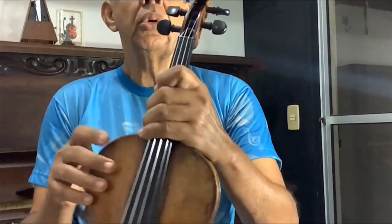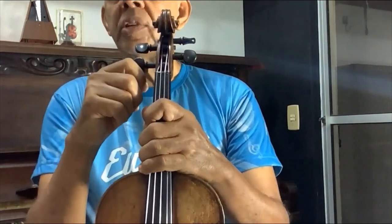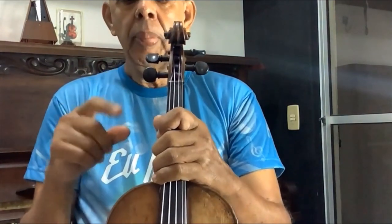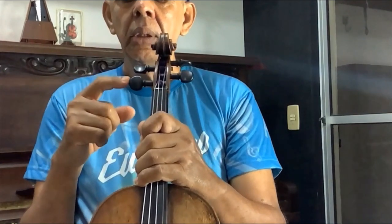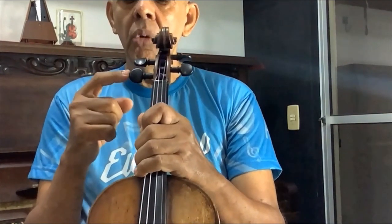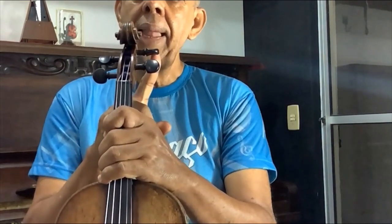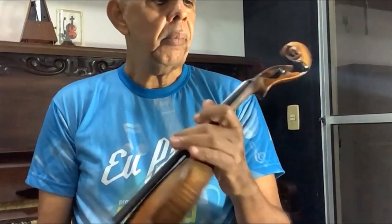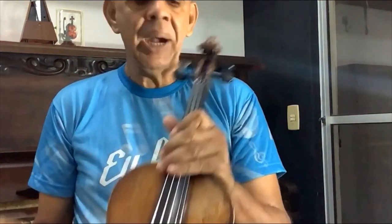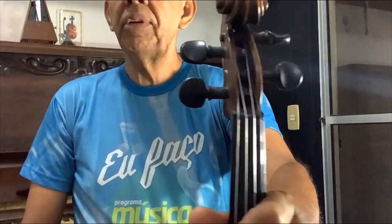Esse instrumento tem essas orelhinhas aqui, que é onde se afina o instrumento. Essa cravelha, que é o nome da orelhinha, ela afina a corda Sol. Essa afina a corda Ré. E essa aqui afina a corda Lá. E essa corda Mi. Ele tem várias partes. Esse lugar aqui, onde as cordas ficam, chama-se caixa de cravelha.